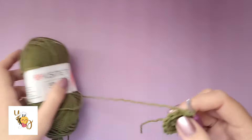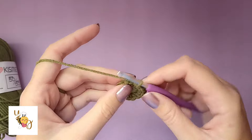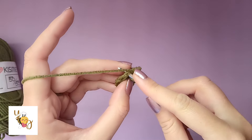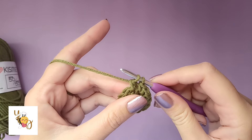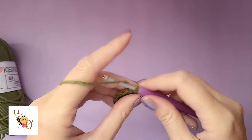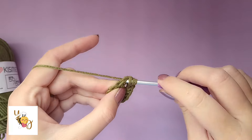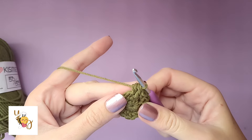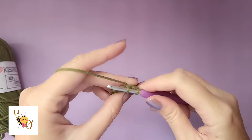To create the two double crochet together stitch: yarn over, insert your hook into the stitch, pull up a loop, yarn over, pull through two loops. Now instead of completing that double crochet, yarn over again, insert your hook into that same stitch, pull up a loop, then pull through all of the loops on your hook. Then make a single crochet in the next stitch.